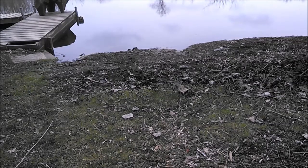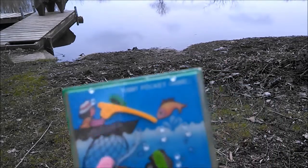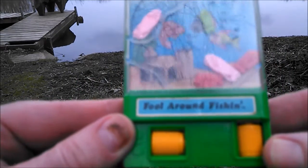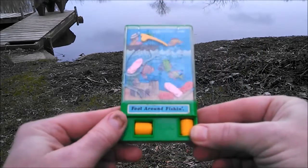I'm out here by the lake because I'm decent at fishing, but not actually in the water. What I have is this Tommy Pocket Game — Fool Around Fishing. It's a pretty rare one actually, and let's see if we can get this going.